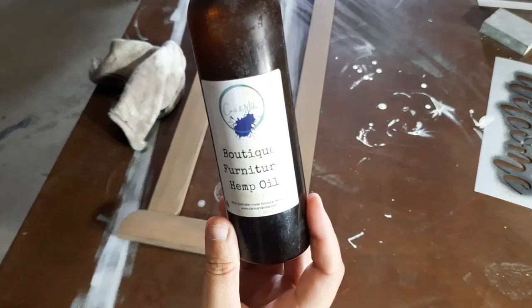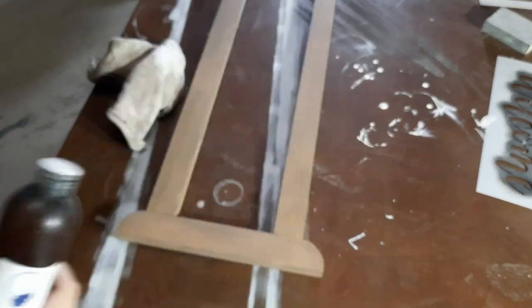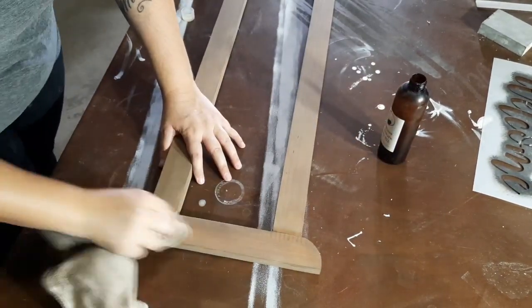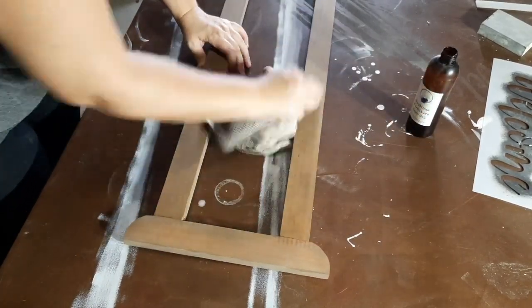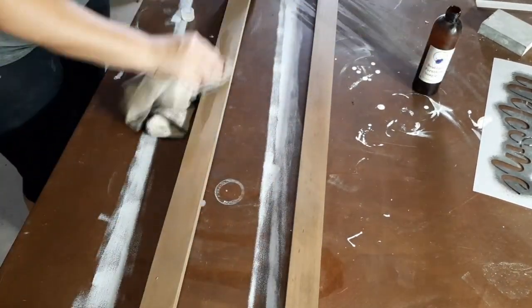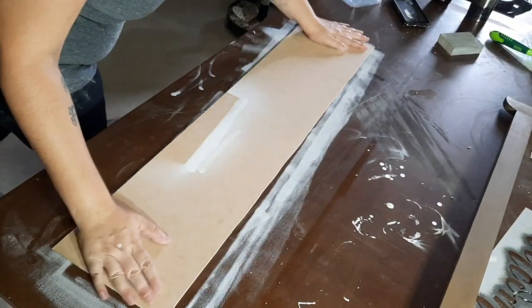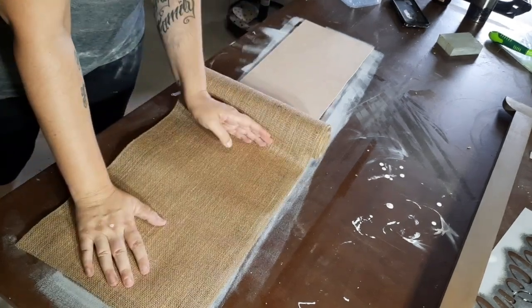Now that that's dry I'm going over it with Katsumeli Boutique Furniture Hemp Oil. The stains do have a built-in sealer so there's no need to seal it, but this just helps pop the grain and liven it up a bit — I just like the finish of it. On the first one I just painted the backing board, but this time I'm going to be using some hessian.